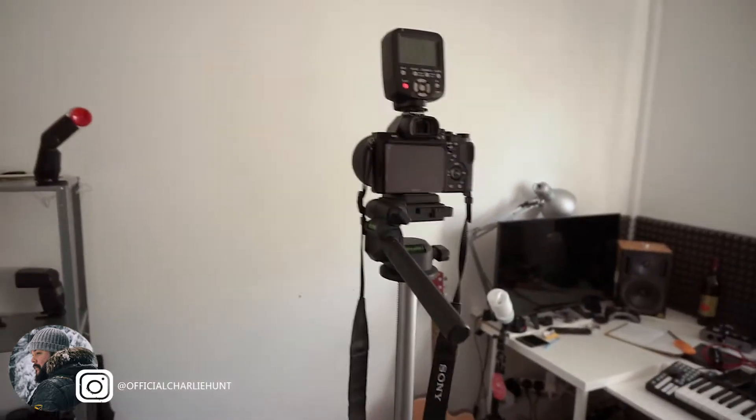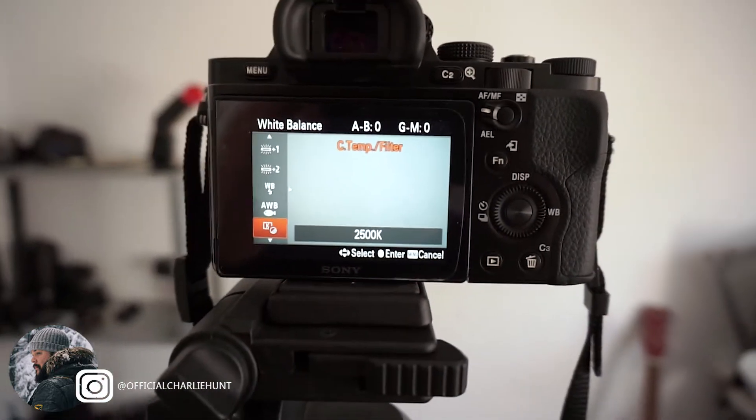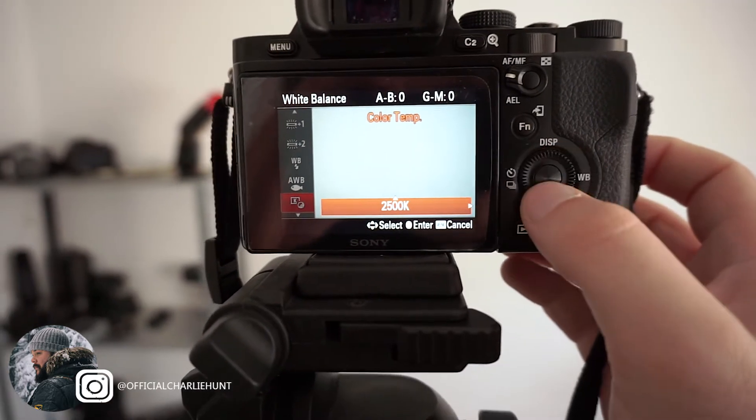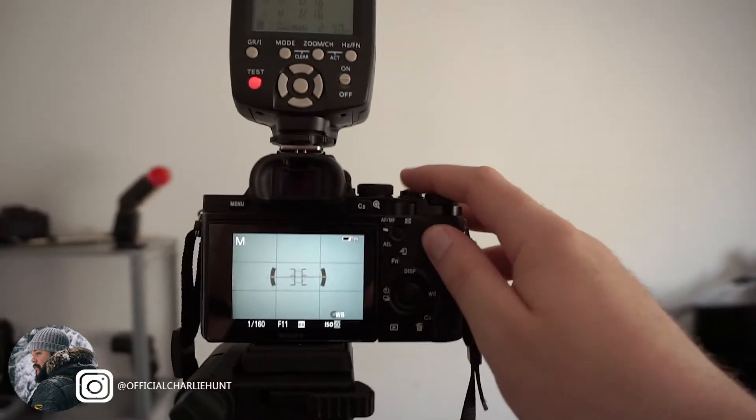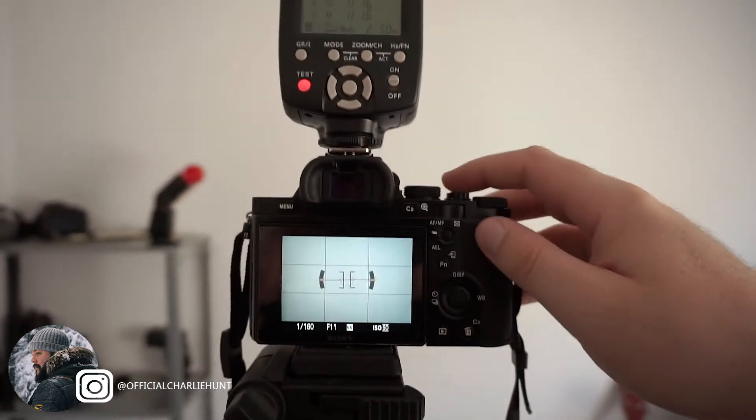I've set my A7 camera up here — I'm going to switch it on. Put the flash on here so you're going to get a red light. On this side of the room I'm going to get the white light from the window. What we need to do is simply go into our white balance on the camera. I've already set mine to a custom setting and brought it down so it's nice and cool.